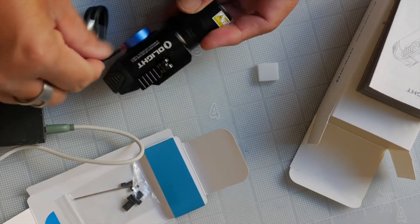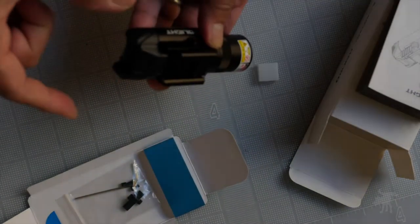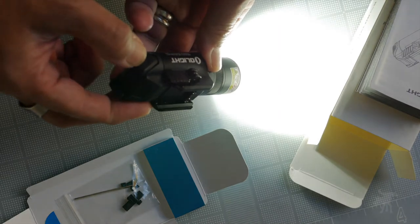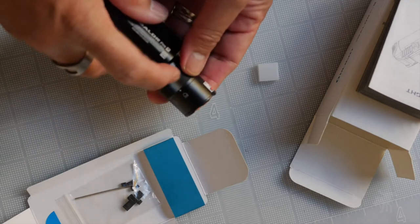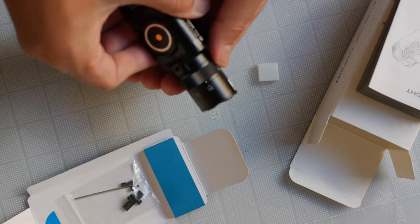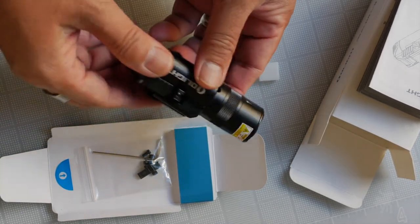Pretty bright on low. If you press down on both buttons you get strobe, and just one side held down gives you momentary. It also has controls for laser on and laser off on the actual bezel itself — on the front tube of the light, there's a dial, and it's set by default to light only. Let's go take it outdoors.